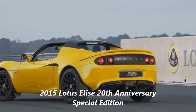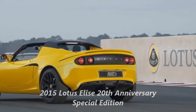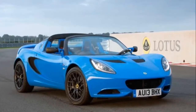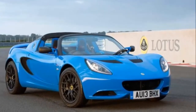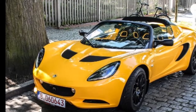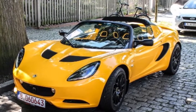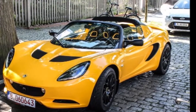2015 Lotus Elise 20th Anniversary Special Edition. With the Elise looking as fresh as ever, it's pretty hard to believe that the model was unveiled approximately two decades ago, in the fall of 1995. Naturally, it has been through a number of extensive refreshes since then, but the current Elise is basically the same car underneath.